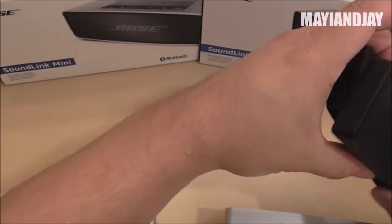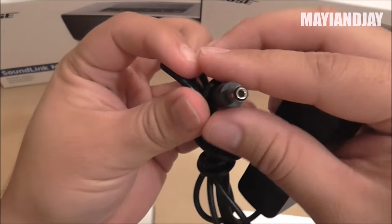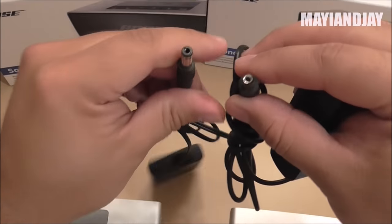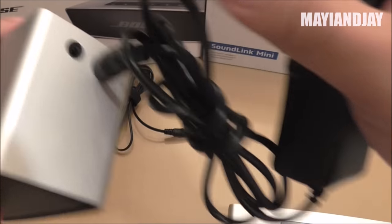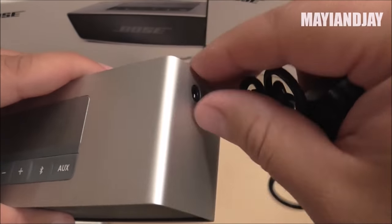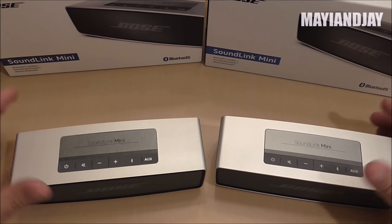The wall chargers are a little bit different — the clone came with a more standard type. However they have the same measurements and I was able to charge the original with the replica's charger and vice versa. Since both speakers have the same measurements, I'm assuming that cases for either one will fit both.